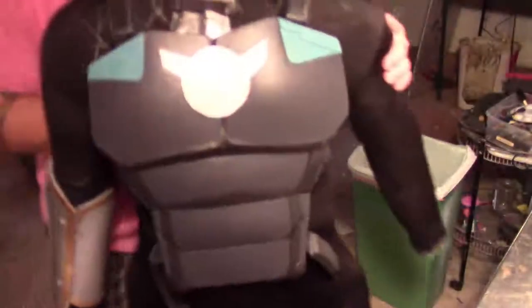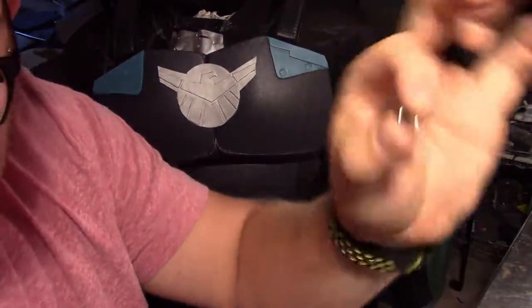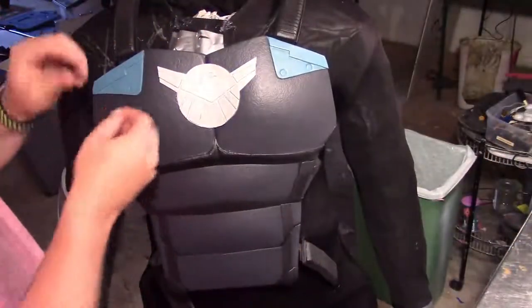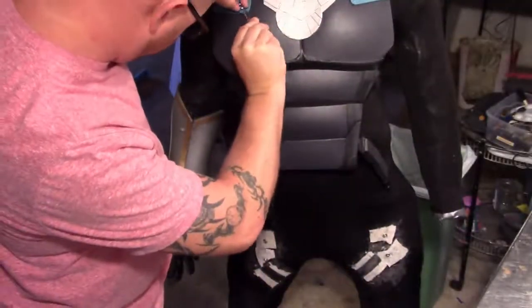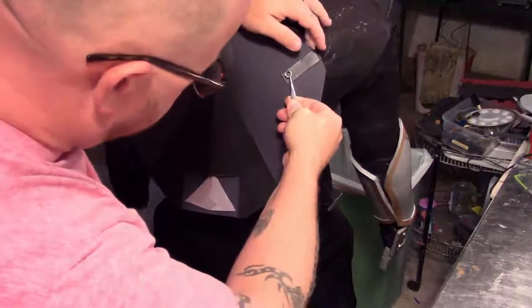I found these buttons that have little rivet-looking things with small spikes in the back. I thought, why use plain circles when I can put something in their place? These work perfectly — I add a little bit of super glue and push each one into the foam. I added these embellishments on a couple of different places on the build.